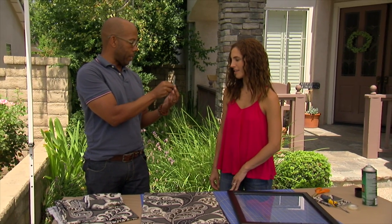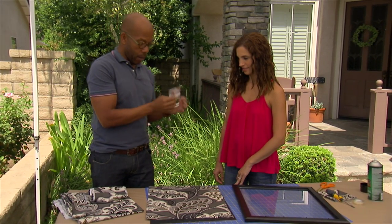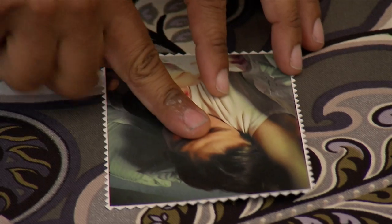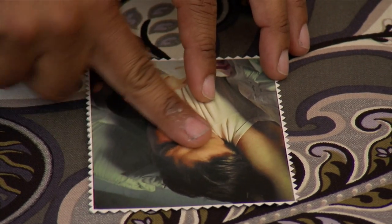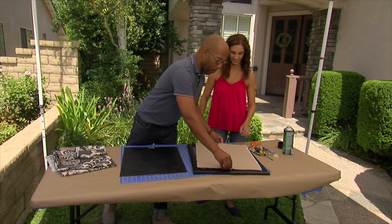I have a little bit of earthquake wax here — you could also use double stick tape. I'm just going to put a little bit on the back. Now we're just going to lay this right down in the center. I took this off your fridge and you'd already done that nice pinking shear cut, and then all we're going to do is lay this right back where it came from.